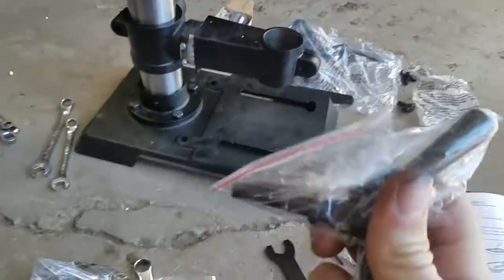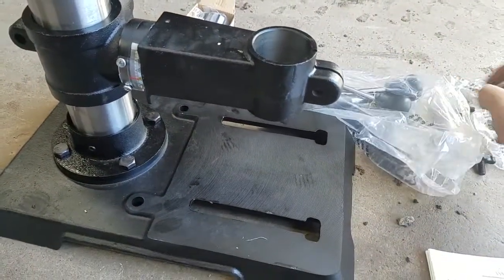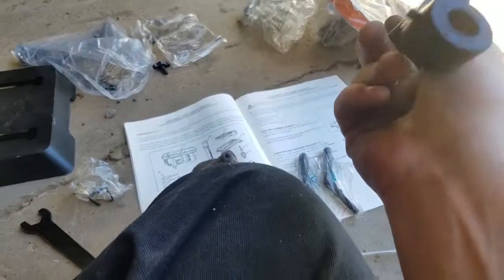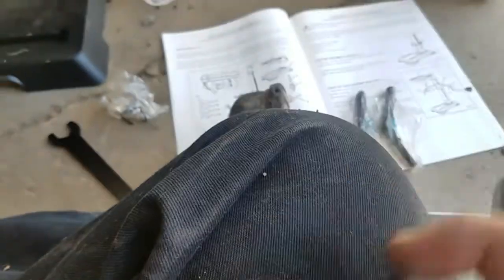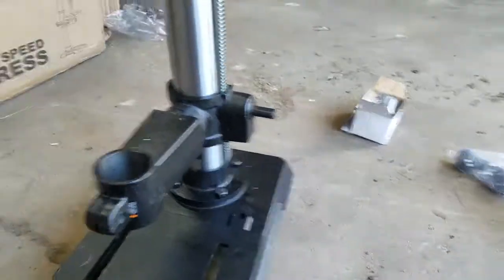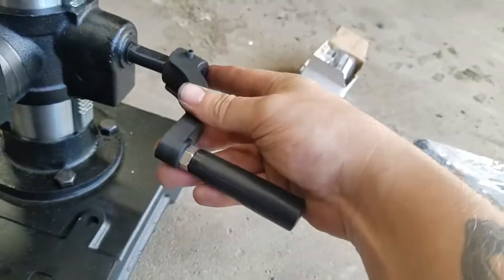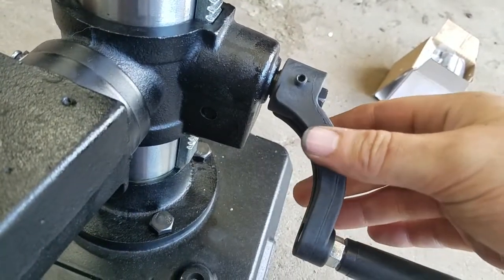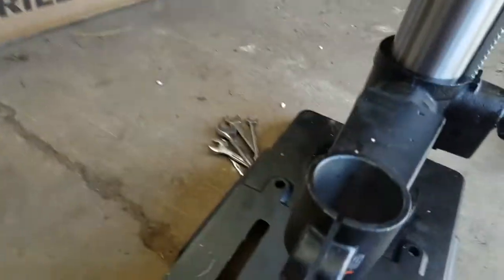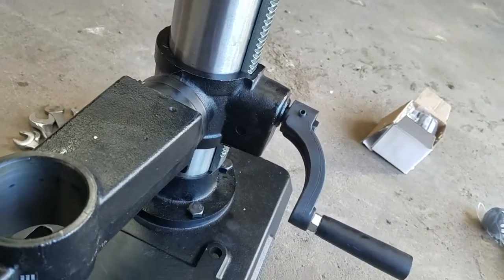So we are going to go over here. I believe these are the handles they are talking about for the front and the back. And then the side is this crank handle right here, and it has an allen key on the side. You want to make sure that the screw faces the flat part of the shaft, and then slide it on. Then use the allen key provided to tighten it up — there are two different sizes.